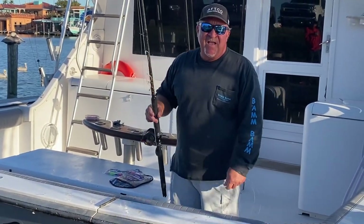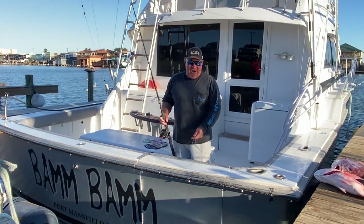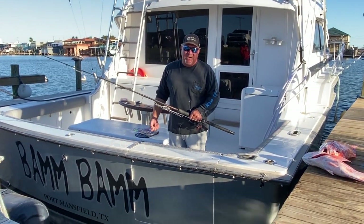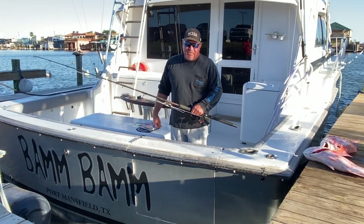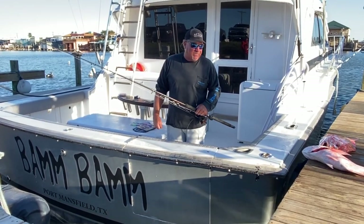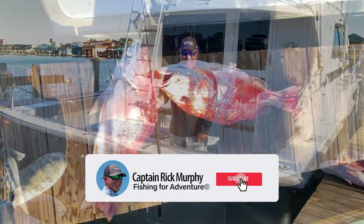Snapper fishing's been on fire. State water is open in Texas — four per person per day, 15 inches minimum, and it should be open through the rest of the year. Bay fishing has been pretty good but you've got to pick your weather, get out really skinny in a shallow-water boat like a Shallow Sport, hit it early, throw red and white cocahoe minnows, Bass Assassins, and spoons. You've really got to follow the mud on those guys. Right now if you're looking for good wintertime fishing, look for snapper — and wahoo will be showing up in a couple of months.